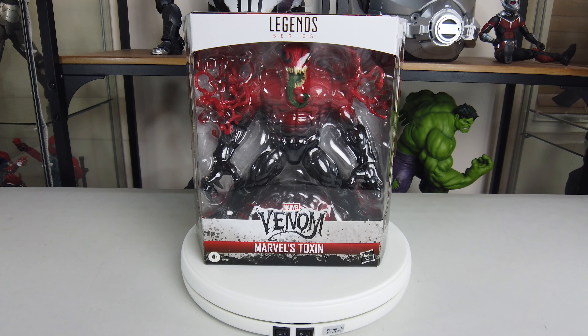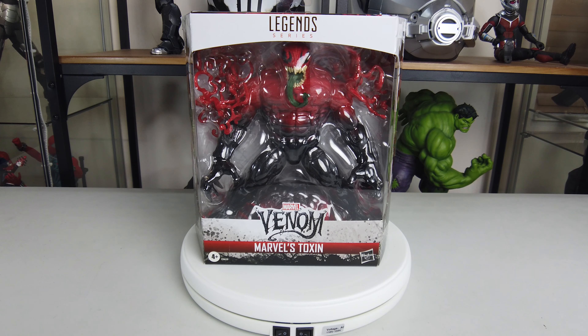Today I have for you guys from the Legend Series line of Venom — we've got Marvel's Toxin. This is a pretty badass looking figure. I was super excited to find this in the wild. Let's go ahead and give a quick look at the box and then we'll get this open.